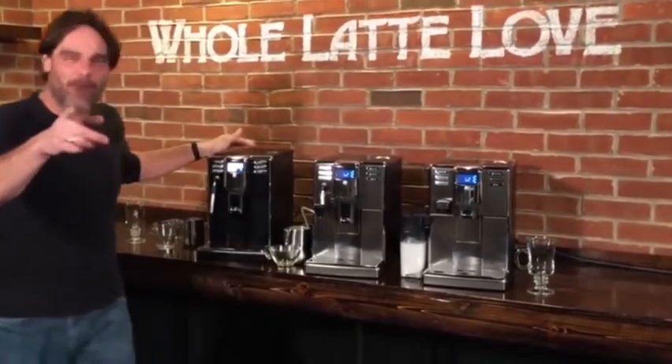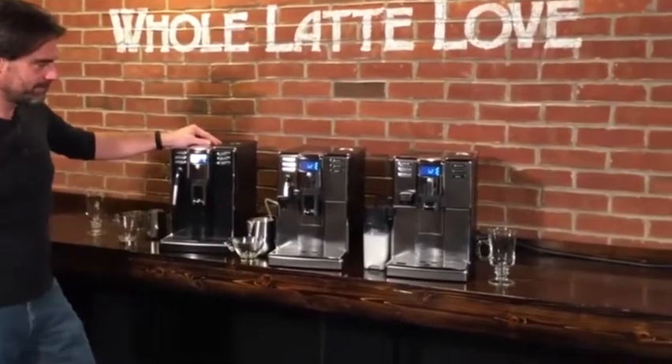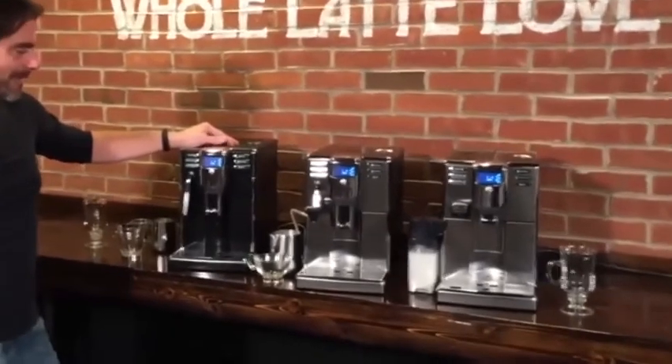Hey, Mark from Whole Latte Love. We've got Morgan with me, and Morgan, we are excited. And why are we excited? Hey everyone, we are very excited to introduce a new series from Gaja. This is the Anima line. Mark, tell us all about them.